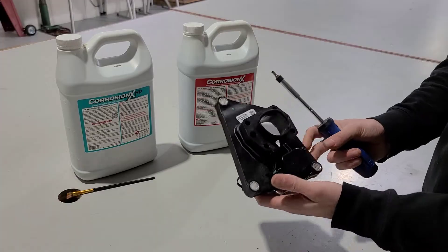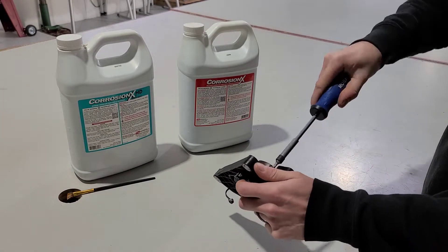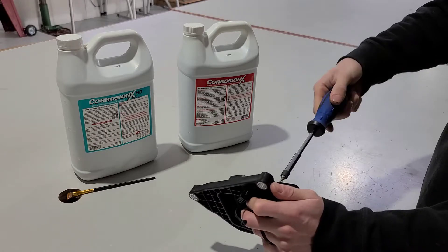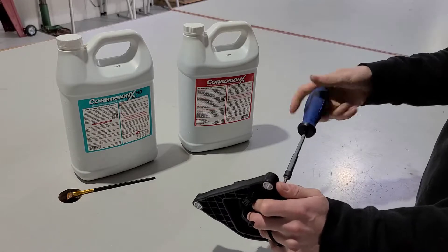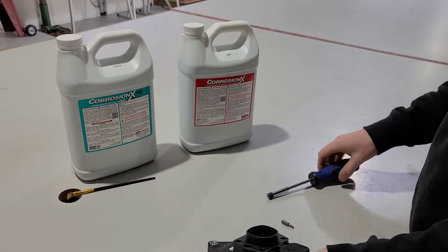So with this actuator, these usually go bad because of water. We're going to go ahead and take a T20 Torx driver and undo the two screws that hold this in — there's a top plate to it.